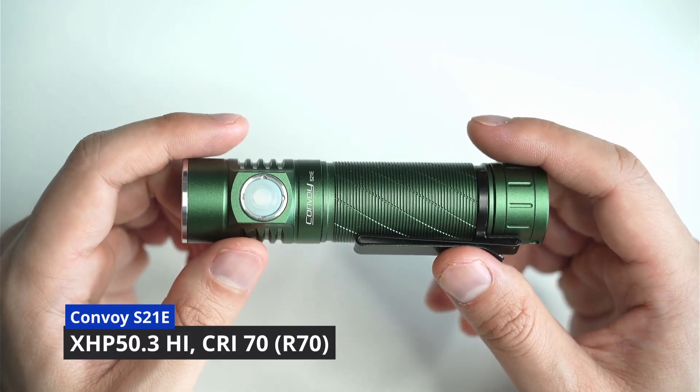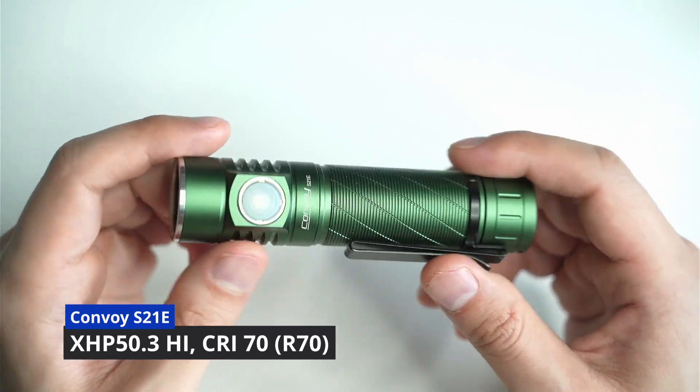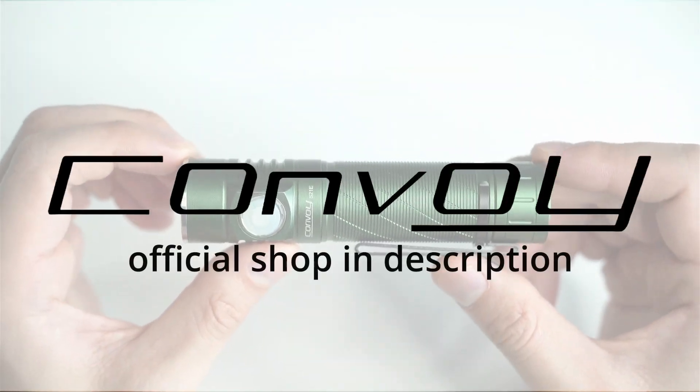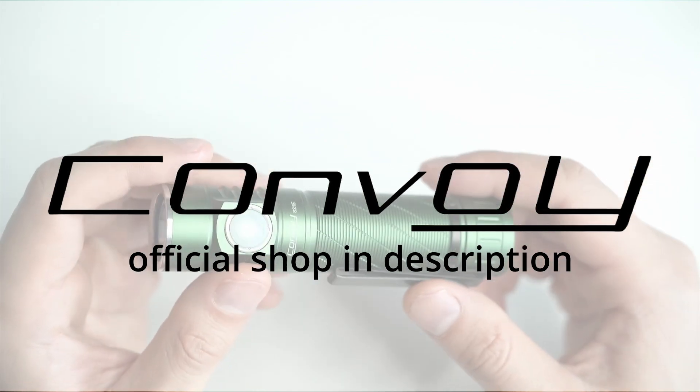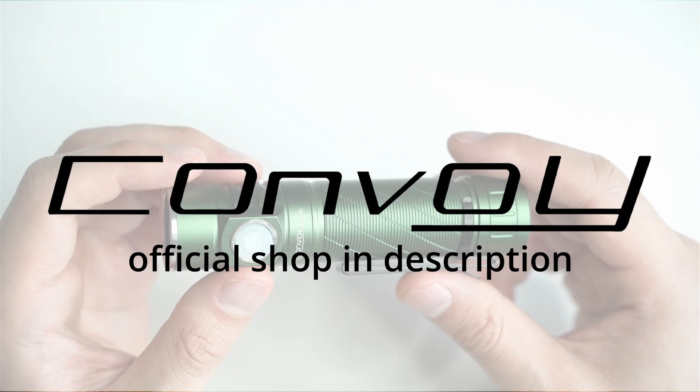Hey guys, welcome back to another flashlight review. Today I'm going to be talking about the Convoy S21e with the XHP 50.3 High. I think hands down this is one of the best value Convoy lights out there if you're a beginner or an enthusiast. The value you get is just incredible.